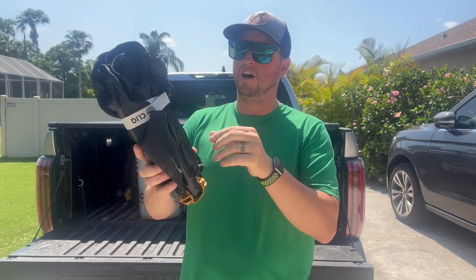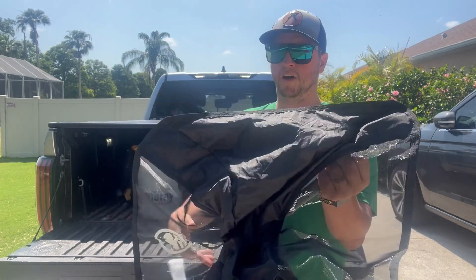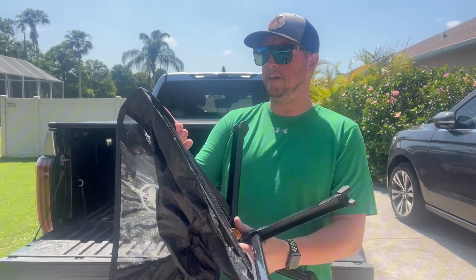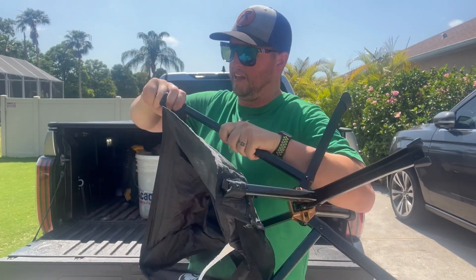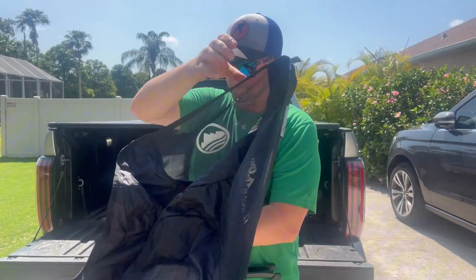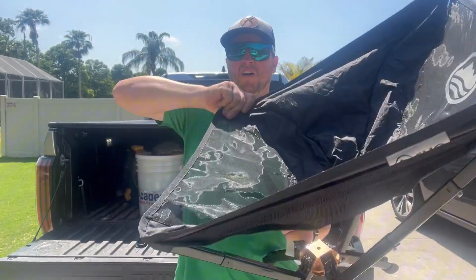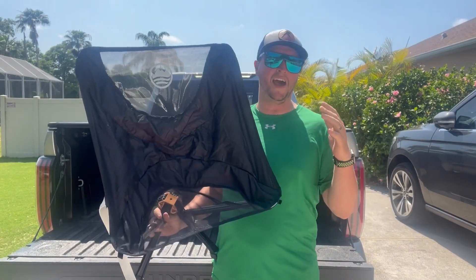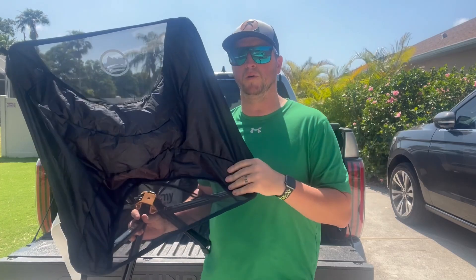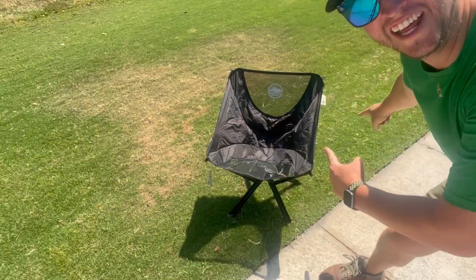All you have to do to open it up: take that strap off, open the chair up, and then open each little section like so. And now I've got an extremely comfortable chair that is ultra portable and nice to sit in.